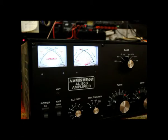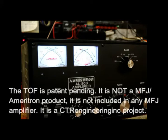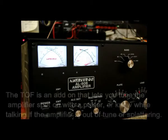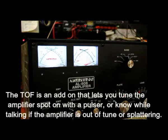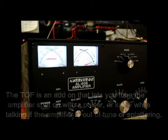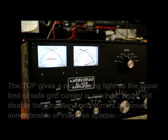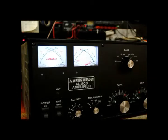This amp has a tuning aid called the TOF. I designed the TOF to give a warning and also to allow you to watch the peak grid current as you tune the amplifier. So it'll disconnect the amplifier if you run too much grid current, and it also gives you a warning light that tells you when you're approaching too much grid current.